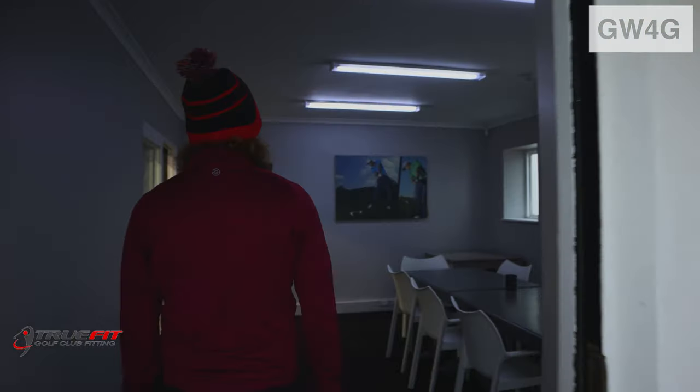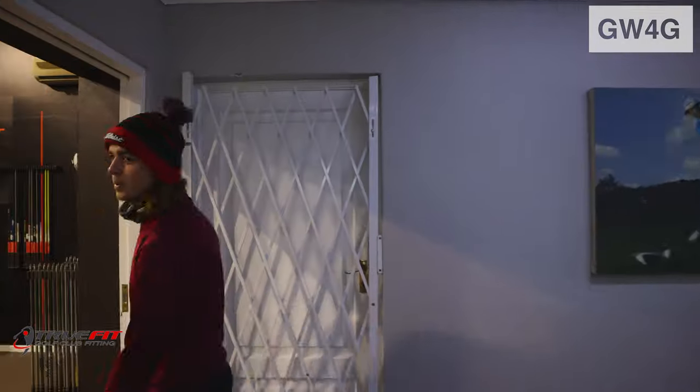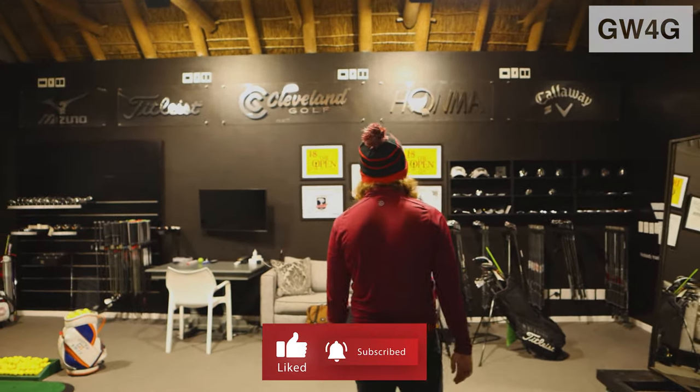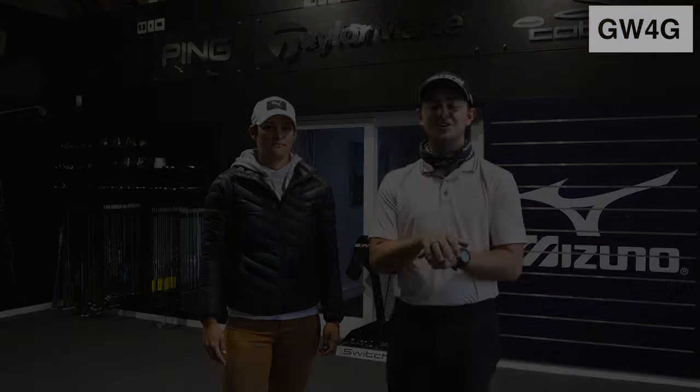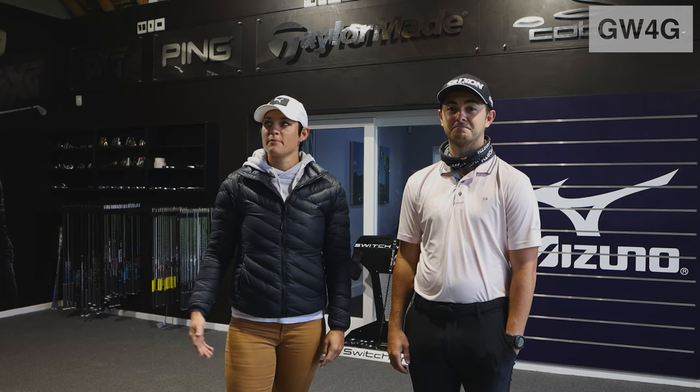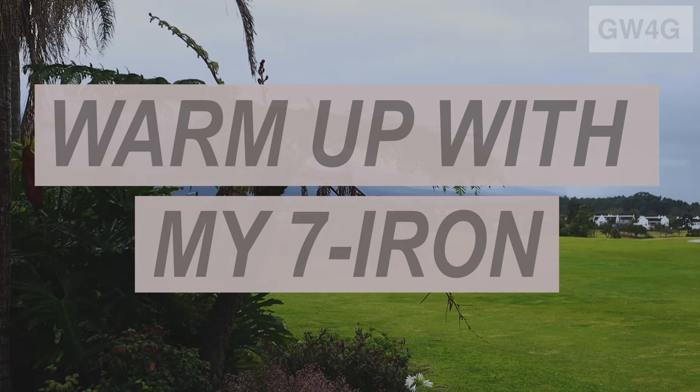We are here at TrueFit Golf and we're doing an iron fitting today, so come on inside. We're here and this is Nicole, so I'm just going to let her introduce herself quickly. I'm Nicole. I'm assistant coach here at Fancourt at the academy and I'm also a third year club fitting apprentice, and I'm the fitter at the TrueFit Centre at the Fancourt Academy.